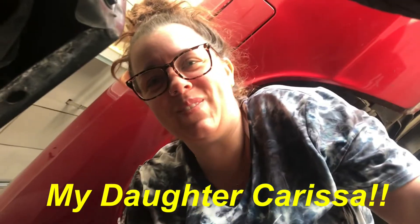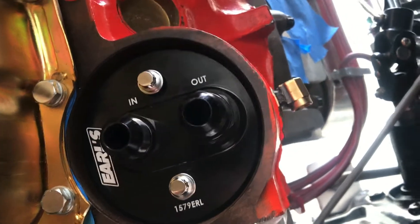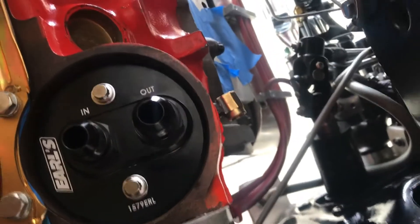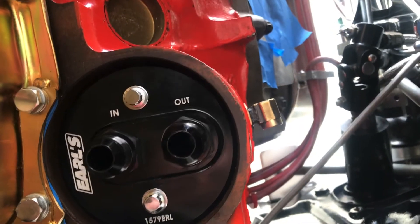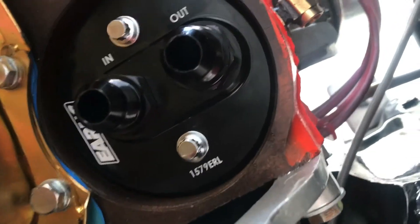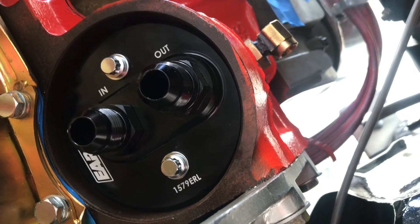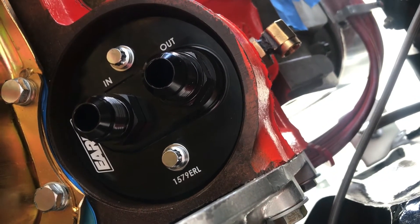Got some help today. There it is — there's the Earl's oil filter adapter. Let me just tighten this screw up here. There we have it. That's what the Earl's oil filter adapter looks like, and to me it looks bitchin' — I like it. We're going to put two 90-degree fittings: one here and one here, coming off this way. Those will be the stainless braided lines, so stay tuned for that — we're going to do that now.